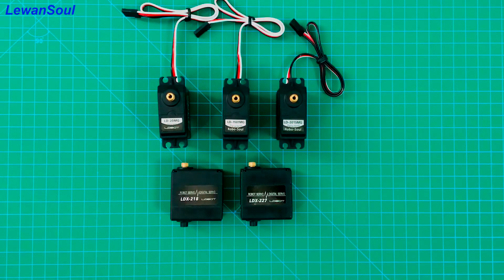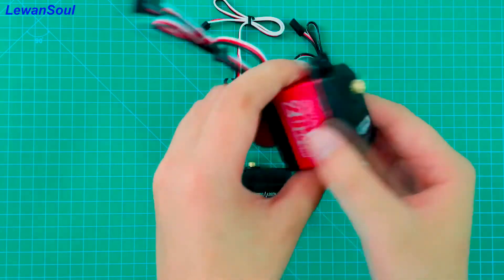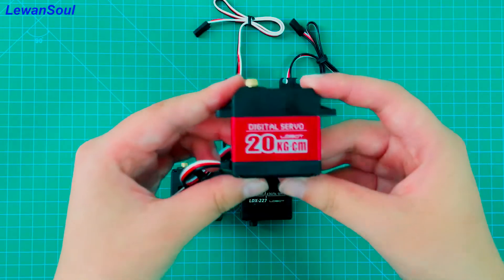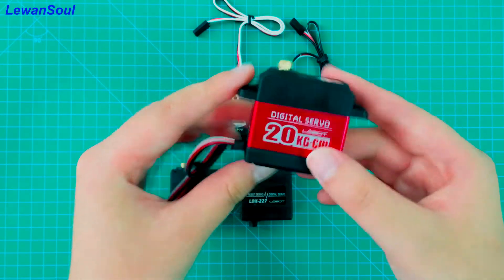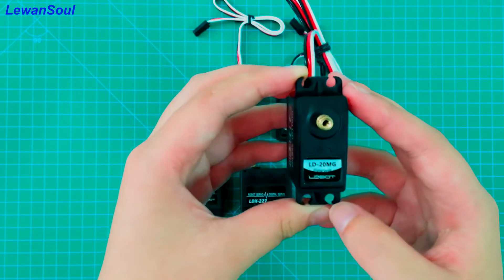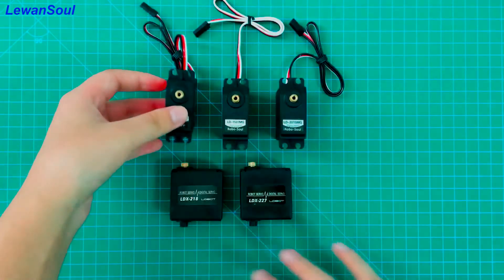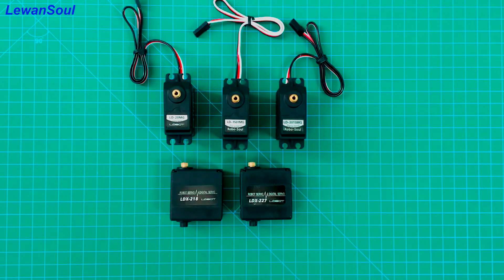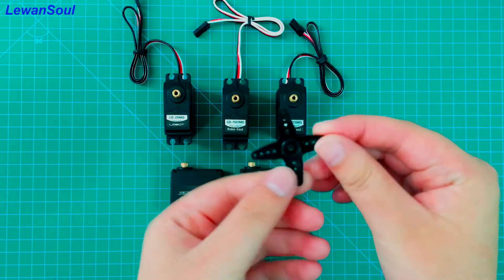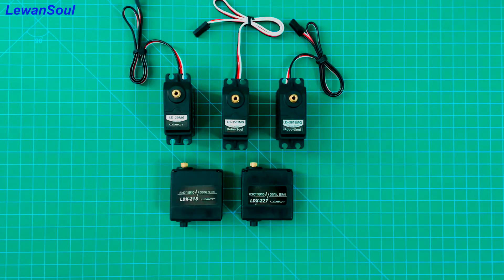Now let's look at the torque of our servos. First, I'll introduce the LD20MG. The appearance of this servo is very special — it's attractive because it has a metal case. The torque of this servo is also special: it is 20 kilograms under 6V voltage. Other servos have a torque of 15 kilograms under 6V voltage. If you purchase servos from our company, we will offer you servo horns. And if you purchase biaxial servos, we will also offer you a 30-centimeter servo line.